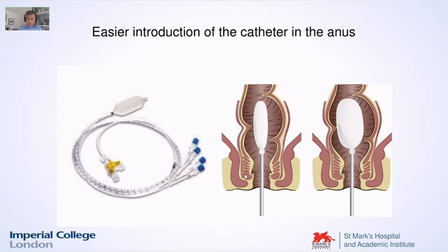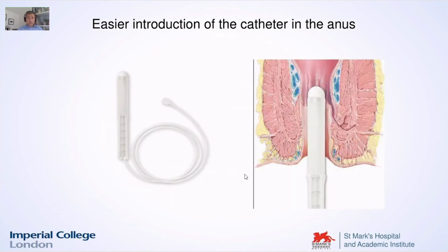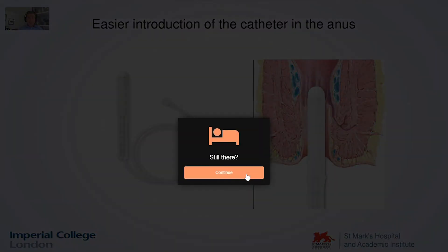Just a couple of slides to remark on the catheter. With the water-perfused system and catheter, you introduce the catheter with the old balloon at the top and it goes all the way up to the rectum, where you take pressures down in the anal canal with the sensors. The introduction is more uncomfortable for patients because you need to go up to the rectum. With the Anopress, the introduction is easy — it's a little bit thicker but very smooth, and you go into the anal canal and it does the job.